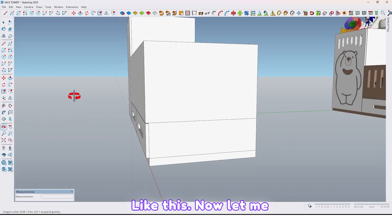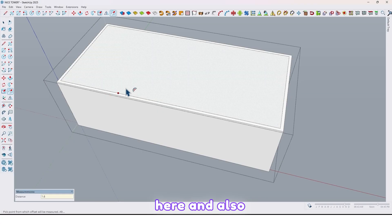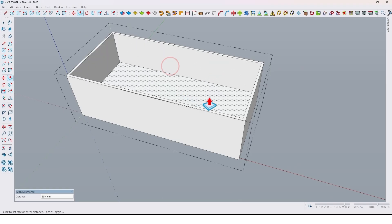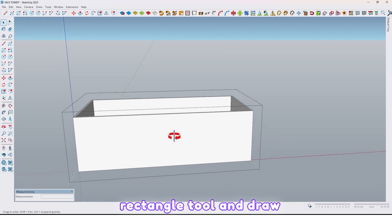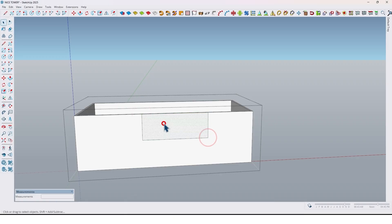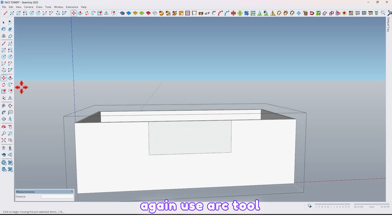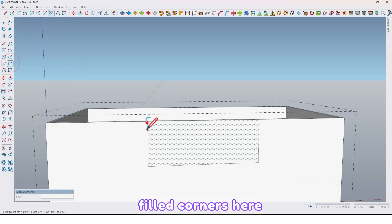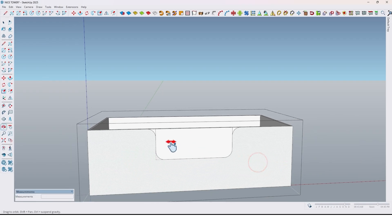Like this. Now let me take an offset from here and also extrude it. Now let me use the rectangle tool and draw a rectangle right here, and move it to the middle. Here lock the axis up to here. Again use the arc tool to fill the corners — here, here, and also here. Like this.